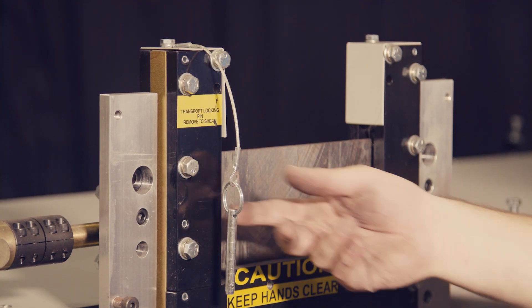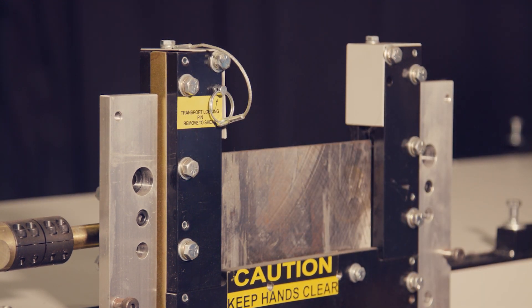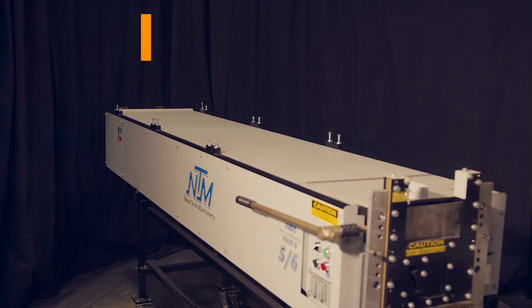To ensure your safety before handling a shear, make sure the transport locking pin is in place. Step 1: Remove the 6-inch shear from its holder on the side of the machine and set it aside.